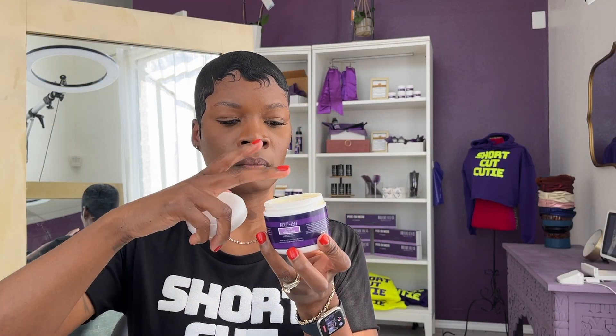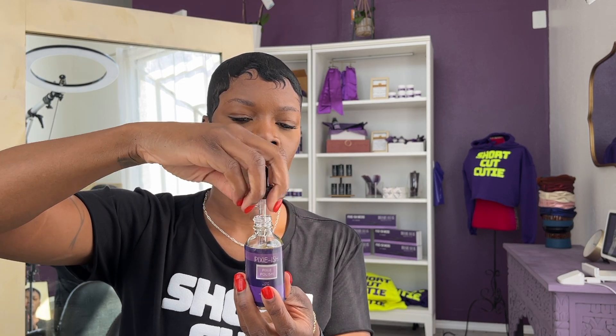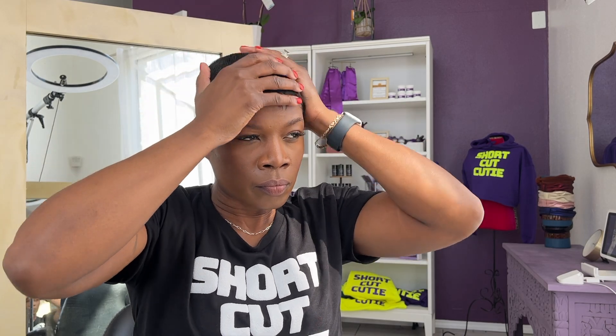To finish the style up I'm going in with the Pixie-ish Daily Moisturizer — it is my daily moisturizing cream — and of course I'm still using the Pixie Polish. I do everything with this Pixie Polish: it's great for shine and great for heat protection. I make a little cocktail of those two products and I'm just using my fingers to break up the mold, using the products to hydrate my hair, add sheen, and soften it as I break up the mold.